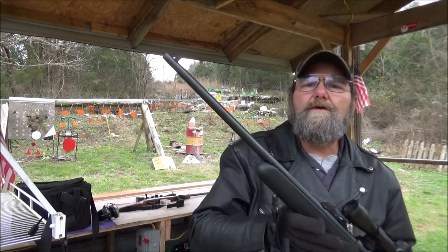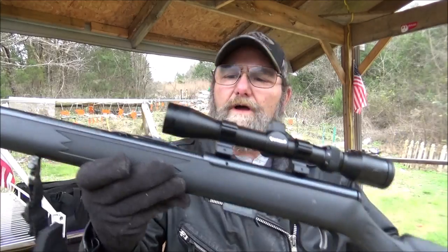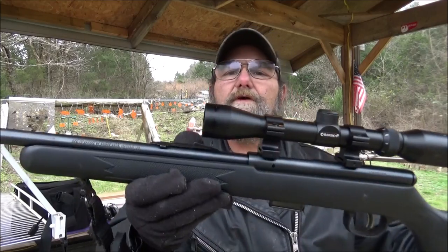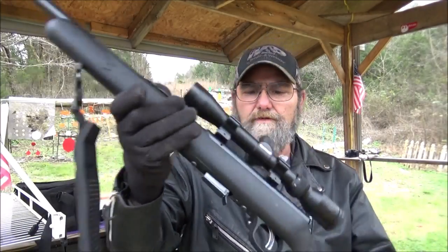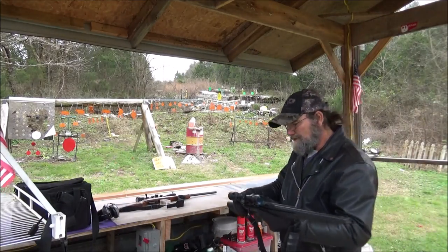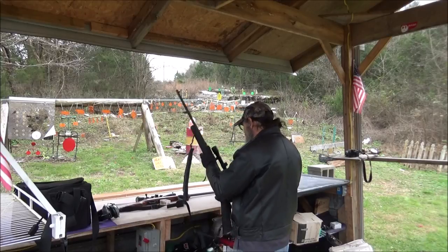For the .22 mag, we have this Savage Model 93. Good little rifle — mag fed bolt action. Got a little Vortex scope on it.